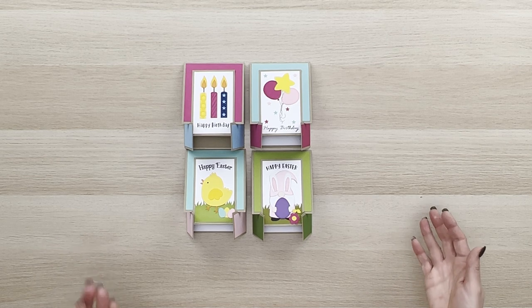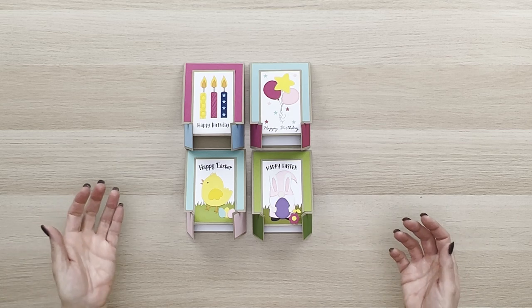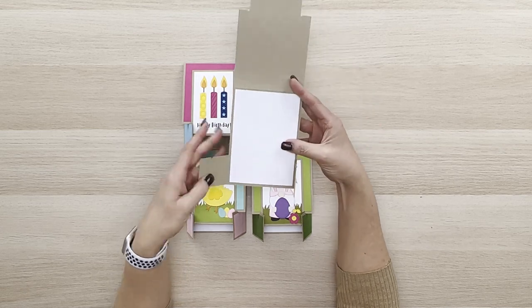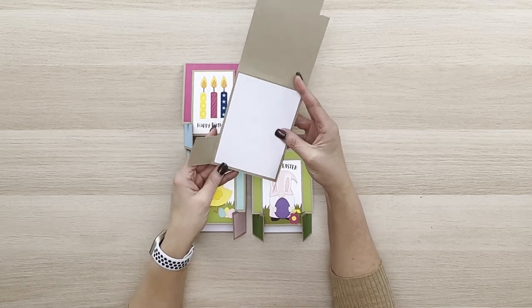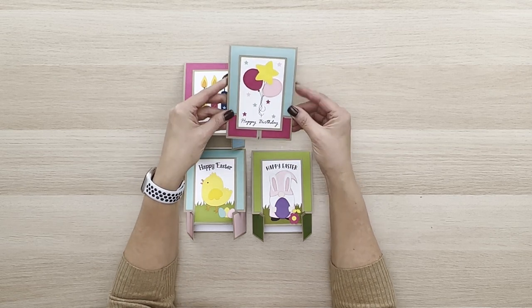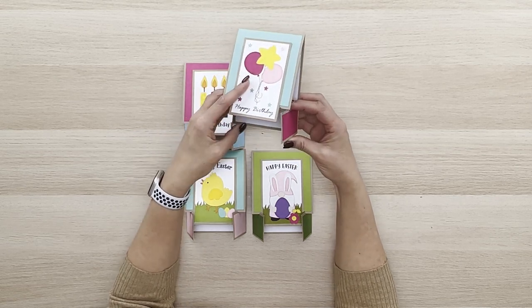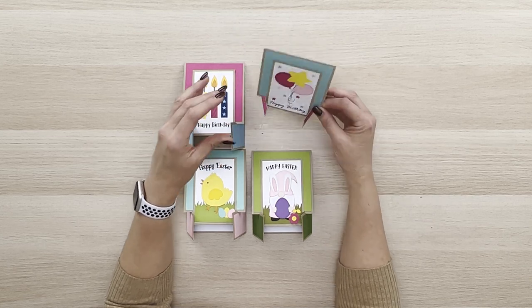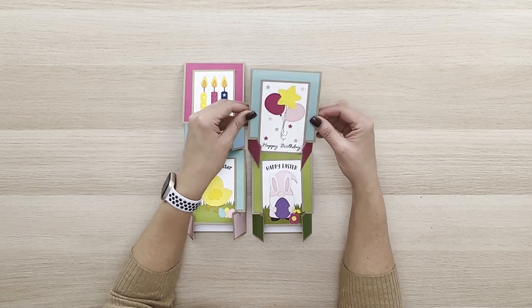These cards are so darling — they're kind of a new take on a traditional card. You open them up and you have a space for writing a message, and when they're folded closed they look like this. Then it's so easy to just pop those two sides open and stand them up. There's a little groove on each side and they slip right into place so you can stand them up for display.